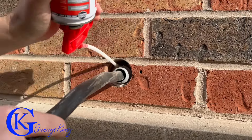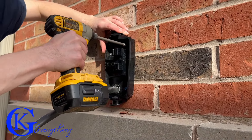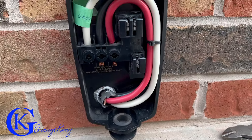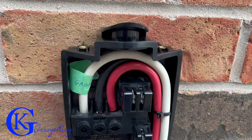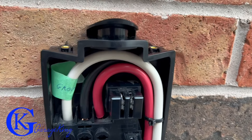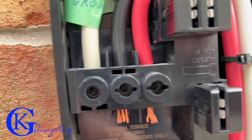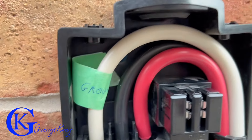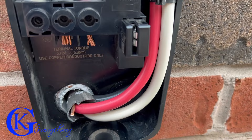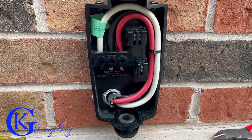Here you can see me doing a little bit of insulation work. Now you can see me mounting the box — I'm so excited to get it hooked up and there it is, fully mounted. I used the neutral as a ground because it's a much thicker wire, but I taped it as a ground so any electrician in the future would know that's a ground and not a neutral.